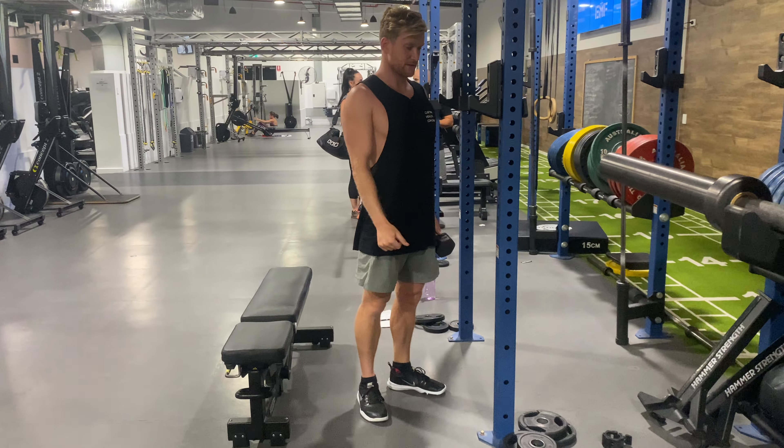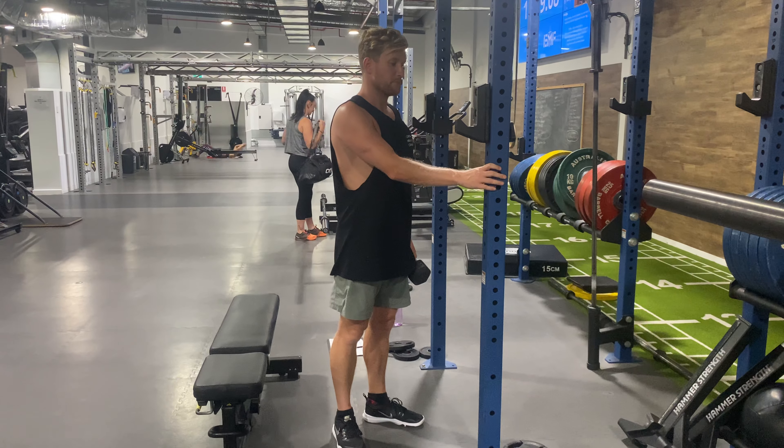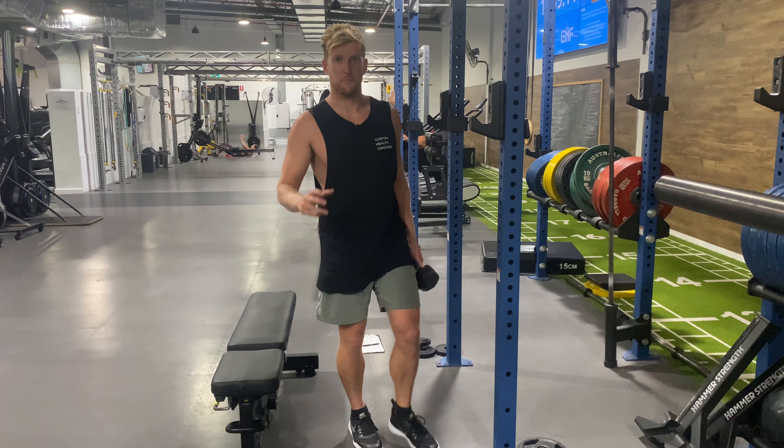Core tight, everything nice and tight and stable. We're just going to be able to basically work harder having this pole here for support rather than having to focus on stability so much. That's the one-and-a-quarter quad-focused Bulgarian split squat.